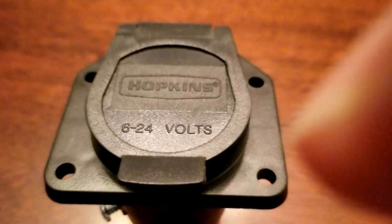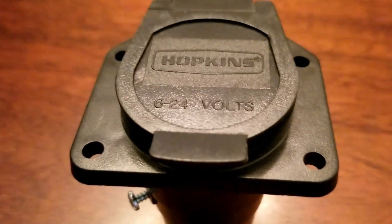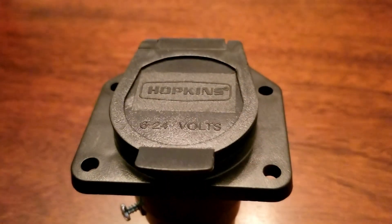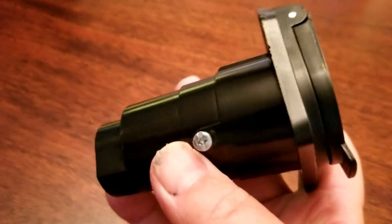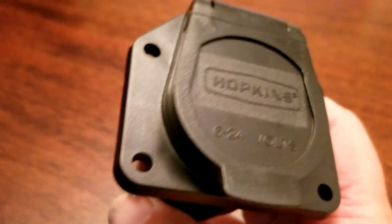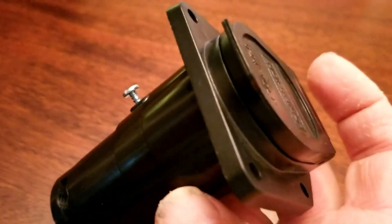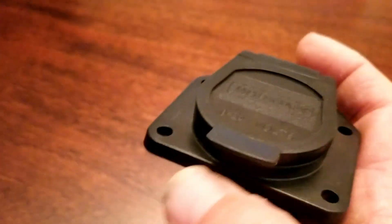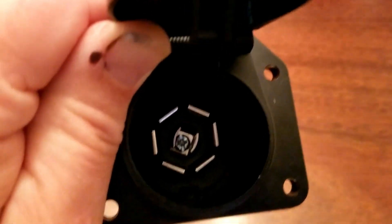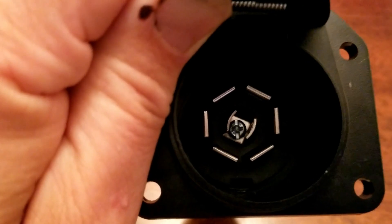Before we can actually get to installing the camera, we need to make sure we have 12 volt power. A simple way to get power to that camera when you're not connected to your tow vehicle, and also a great troubleshooting tool, is to pick up the tow vehicle side of a 7-pin connector. I got this one online — I'll put a link in the description. This being the tow vehicle side of a 7-pin connector, what we want to do is tie the top two pins together.